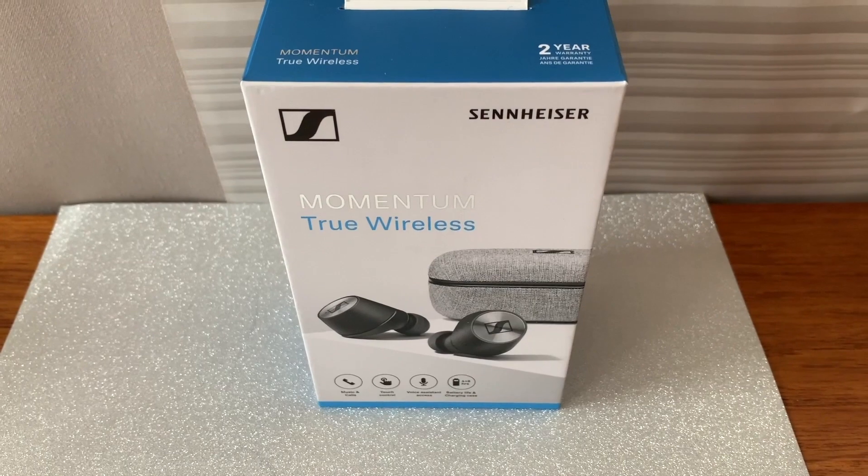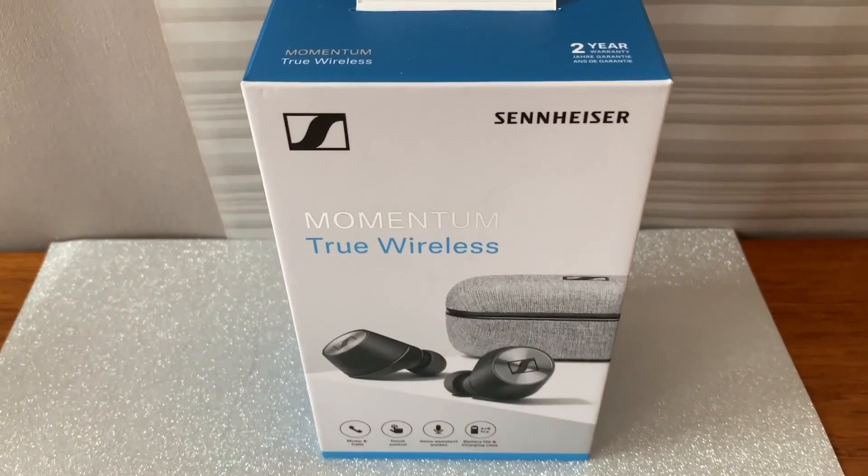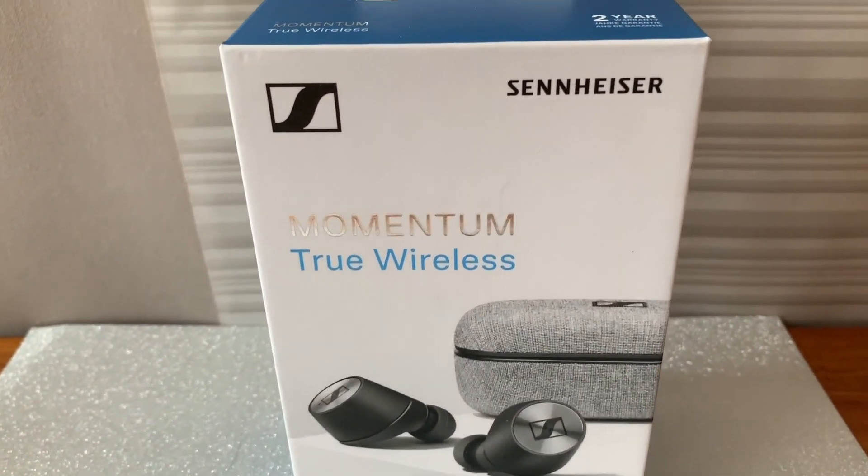They promise, according to Sennheiser, uncompromised sound performance, state-of-the-art technology, and refined design. Do they deliver on those promises? I had a chance to test out a pair for a few weeks to find out. Inside the box you'll find the earbuds, a charging case, a charging cable, and some extra ear tips.